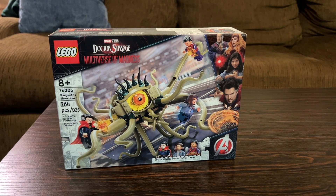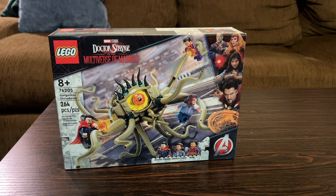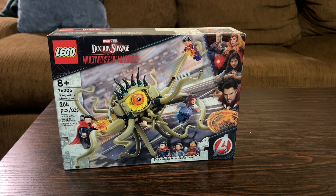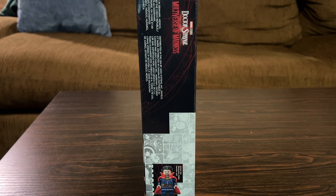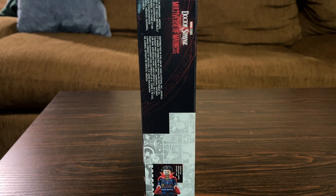Today we are taking a look at the new Doctor Strange in the Multiverse of Madness LEGO set number 76205, Gargantos Showdown. This set comes with 264 pieces and retails for $30 here in the United States. It comes with three minifigs: Doctor Strange, America Chavez, and Wong. On the top of the box you get the usual 1-1 scale minifigure, in this case Doctor Strange himself.